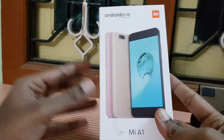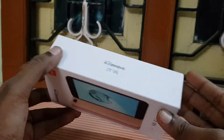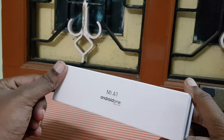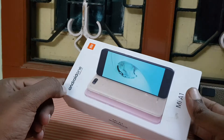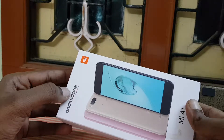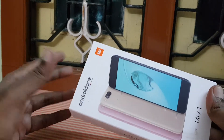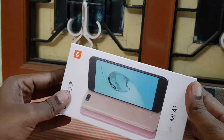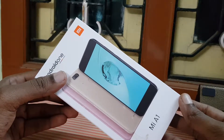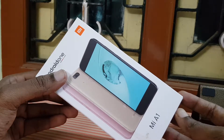Hi, welcome to my channel. In this video we are going to unbox the Xiaomi Mi A1. This smartphone is launched by Xiaomi. So far Xiaomi has gone with MIUI, but this time they have launched this phone in collaboration with Google, so this one will have pure stock Android, which means you can expect the latest Android updates as well as the security patch level.